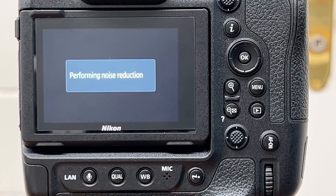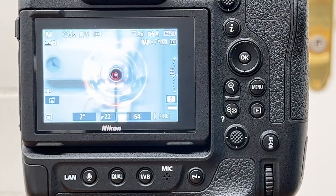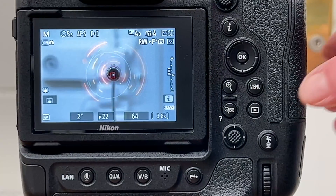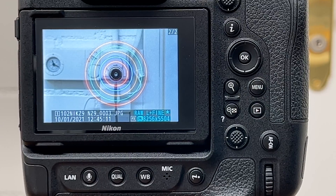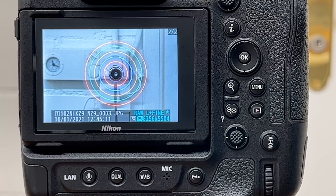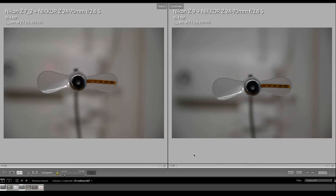The two-second exposure is taken with noise reduction applied. Here we go into play — and we have the same circles from the LEDs as what we saw before on the C7 II. I think it's time now to look at the images and put them side by side on the MacBook.